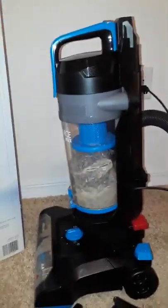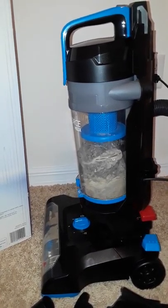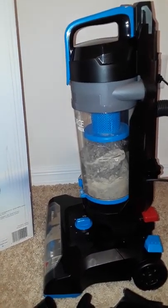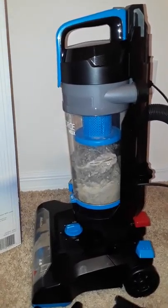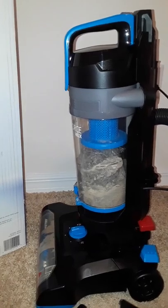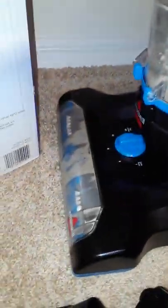So today we have a vacuum cleaner. This is basically what it looks like outside of the box. They have a couple of different colors you can choose from — I went with the blue one. As you can see, it's not too big, not too small, just right.